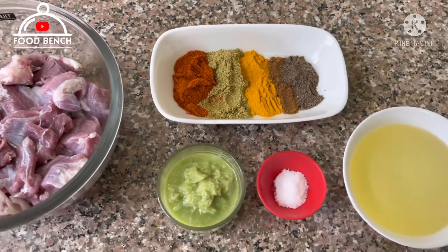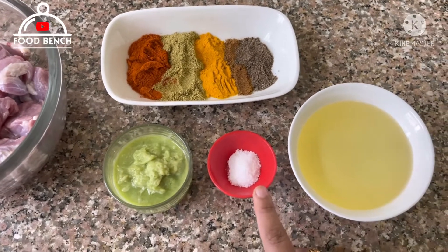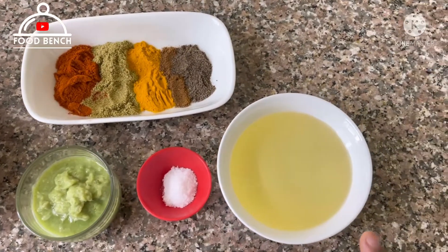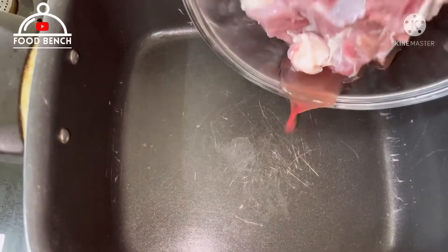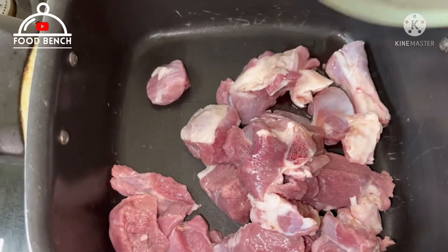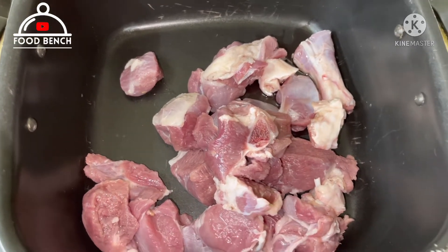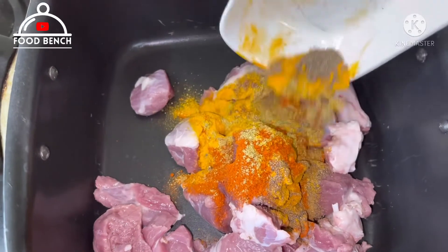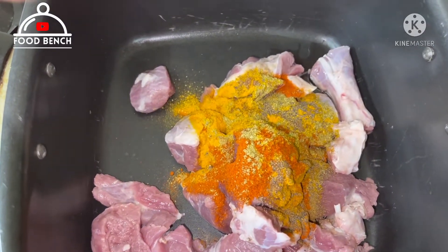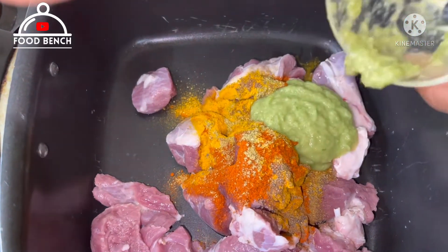1 tsp kali mirchi powder, 1 tbsp salt, 3 tbsp oil. Now add 1 tsp salt and 1 tsp oil, and add the ginger-garlic paste.